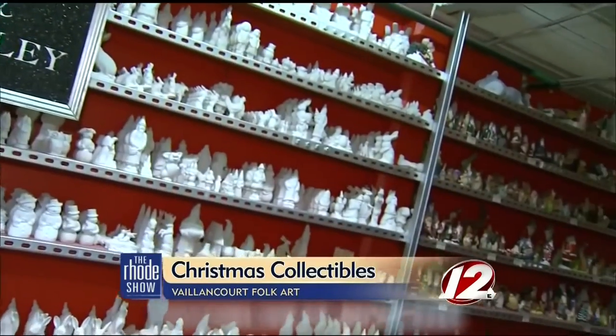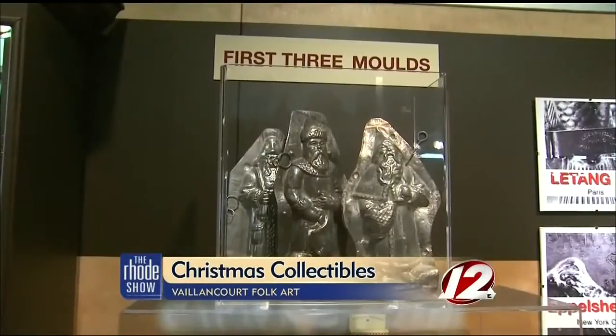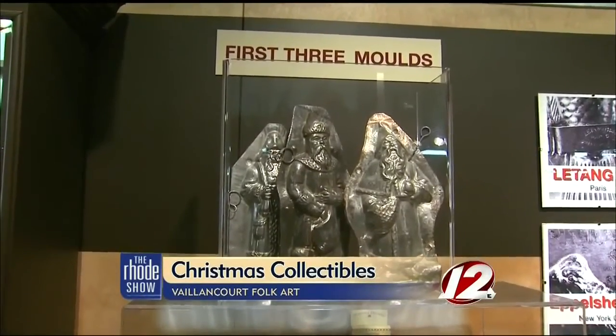Gary's wife is both creator and designer, but her love for the figures came from a gift of three original molds that Gary bought back in the 80s. At first Christmas, she poured them with chocolate, which the boys ate. She poured them with beeswax, which spilled all over the refrigerator. And she poured them with chalkware, which she took one piece to a show for $25 and sold about 45 units that day.